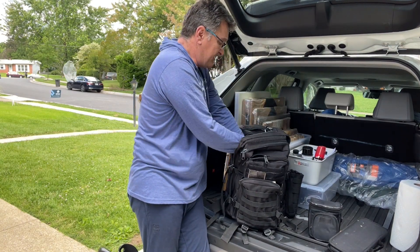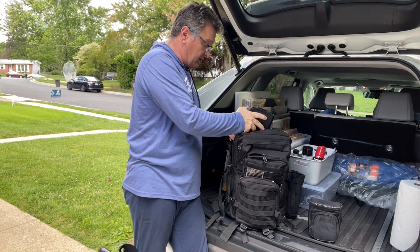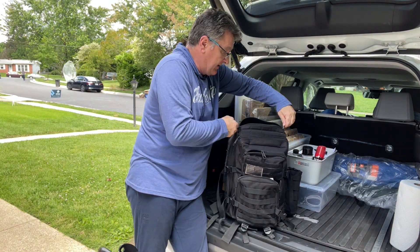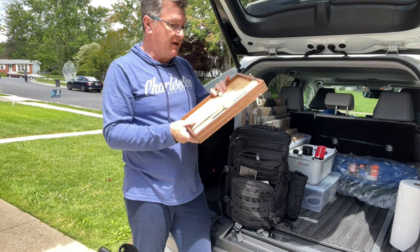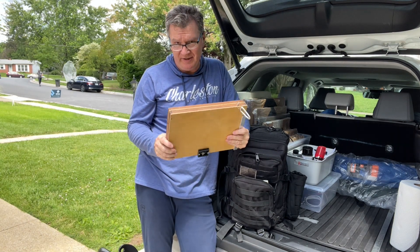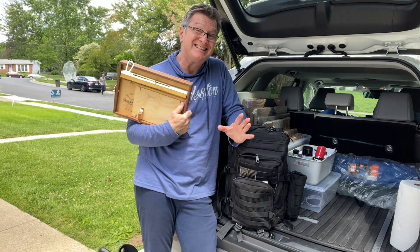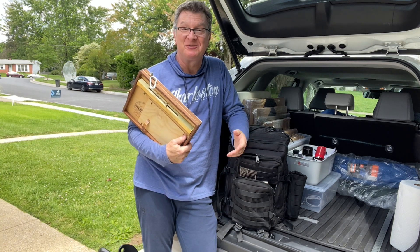Let me know if you want to see in detail what I take with me in my plein air bag. Alright, so this is on. And this time I had a hard time deciding which secondary easel to take. I decided to give another chance to the Open Box M easel.